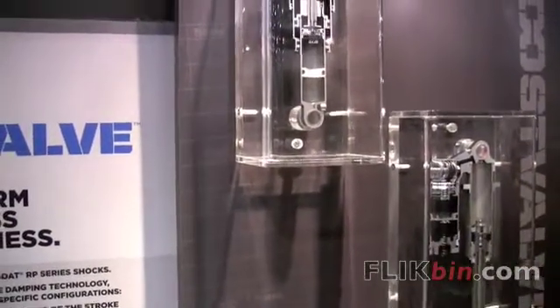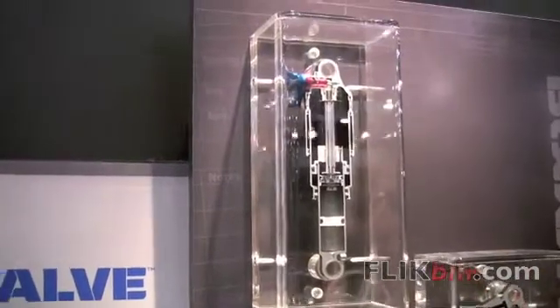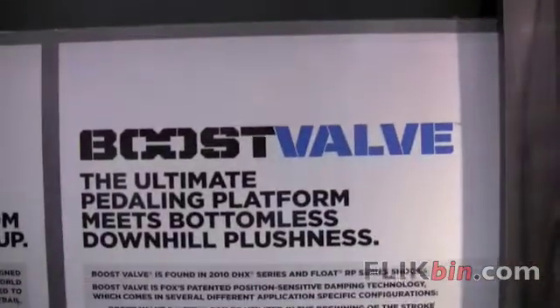That means this shock is more capable over more terrain. This is a great shock for these new lightweight, longer travel trail bikes. So that's boost valve technology for 2010.